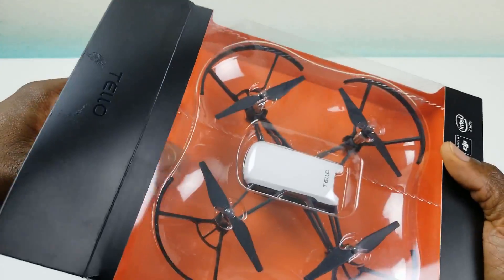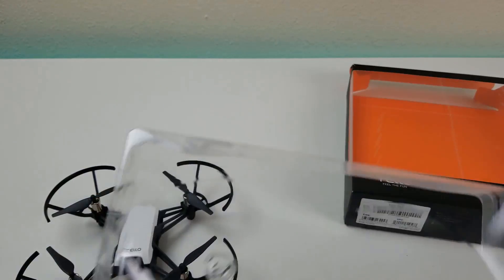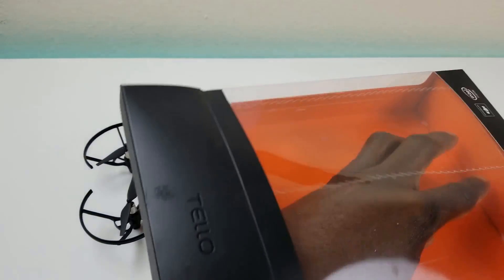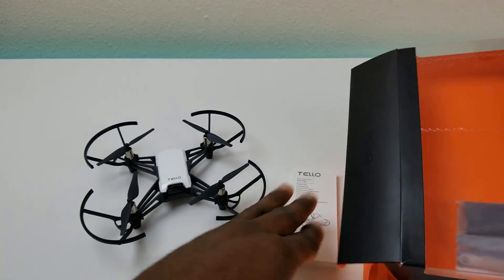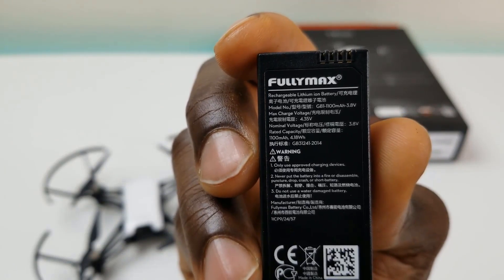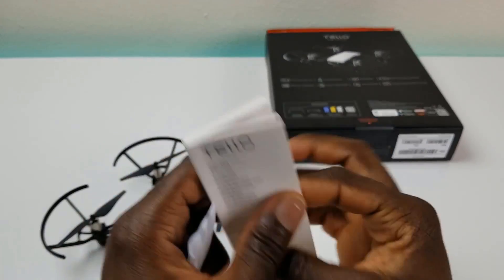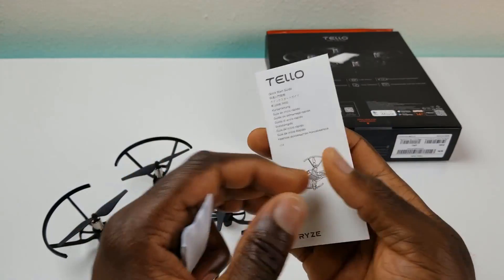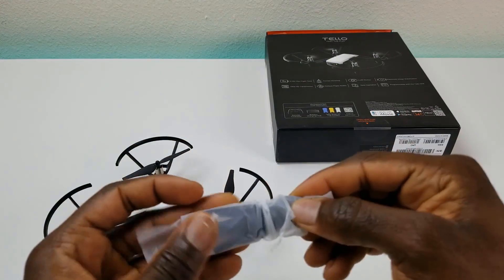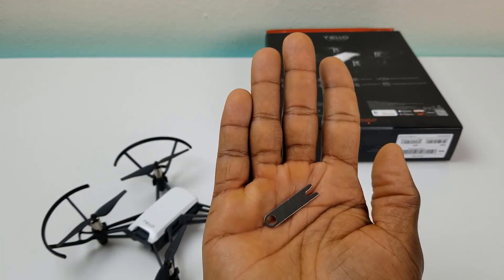Let's go ahead and take it out of the box — this is probably one of the easiest unboxings I've done in a while. Before we look at the drone, let's see what else is in the box. Below there is a hidden compartment. You do get the battery — you can see some of the specifications: it is an 1100 milliamp-hour battery at 4.18 watts, and that pops into the drone. We have a Tello booklet that's pretty thick and gives you all the instructions in multiple languages. There's also an extra set of props and a handy prop tool to remove or install them.